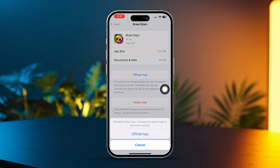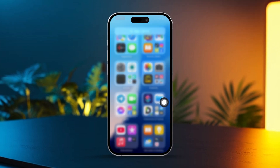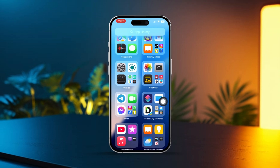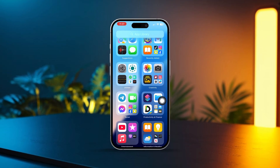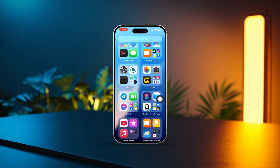Select Offload App and confirm by tapping Offload again. Don't worry, your game data is saved and won't be deleted. By following these steps, your iPhone should stop overheating while you're gaming. Let me know if this helped or if you need any further assistance. Enjoy your game without worrying about the heat.